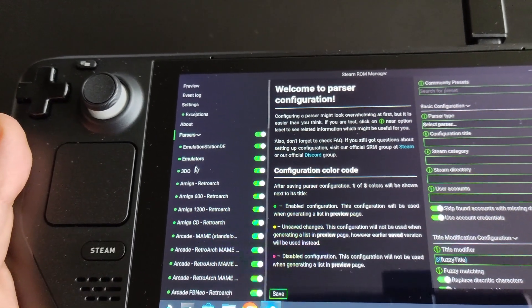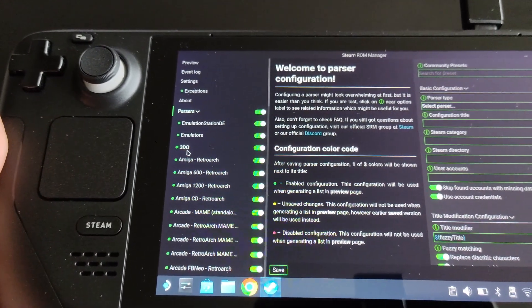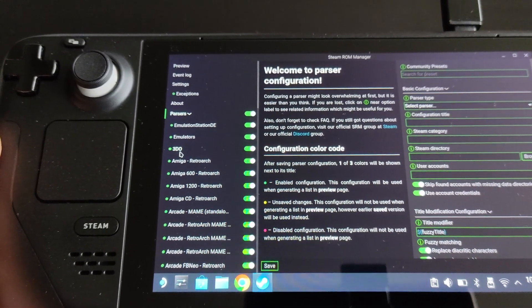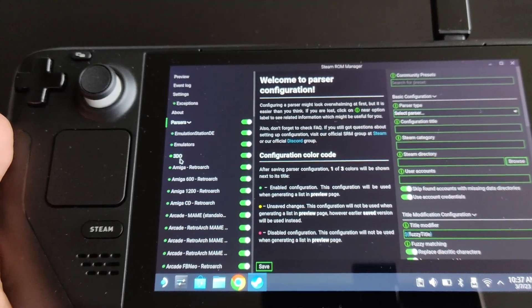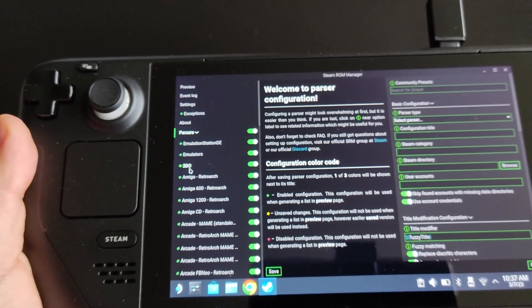In the Steam ROM Manager, there is a 'Parsers' section where you can toggle on and off all the emulation systems or games you'd like to have on your Steam OS interface. I personally don't like to clutter my Steam OS, so you can toggle off whatever you don't want.